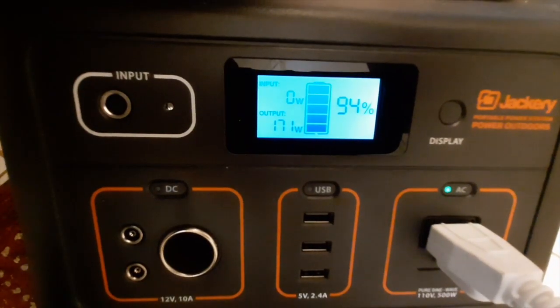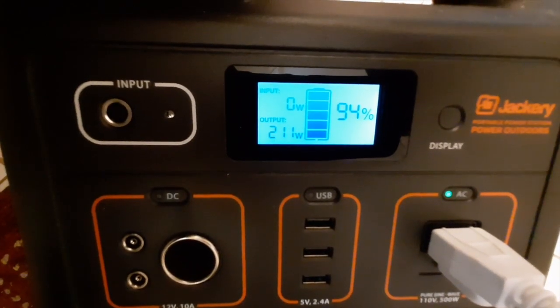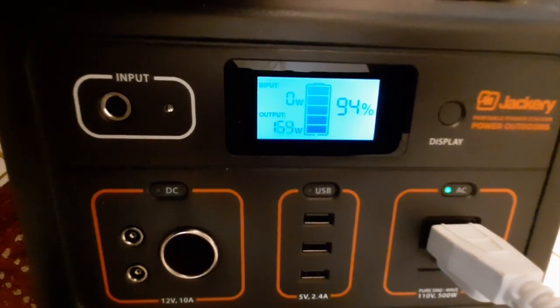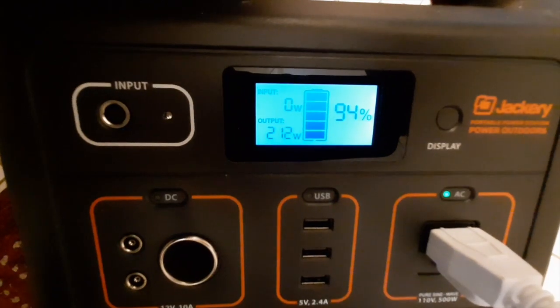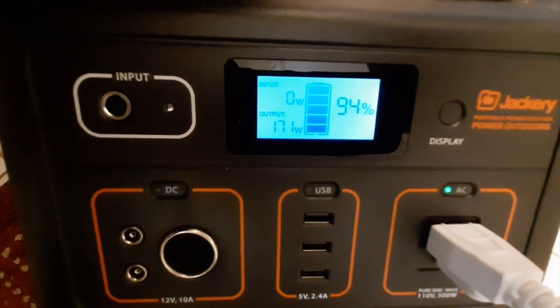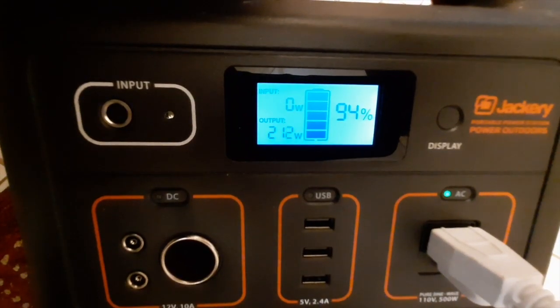I did a test with my Jackery 500 and found that I could run both motors at the same time using the Jackery. So that opens up a whole lot of possibilities for boondocking. True, you have to do some water management, but we can run this washer with the Jackery 500.